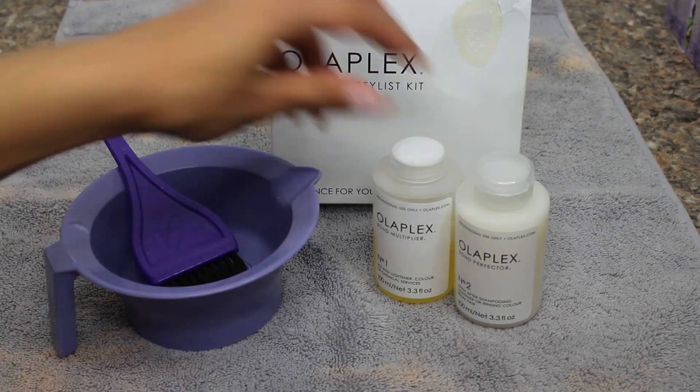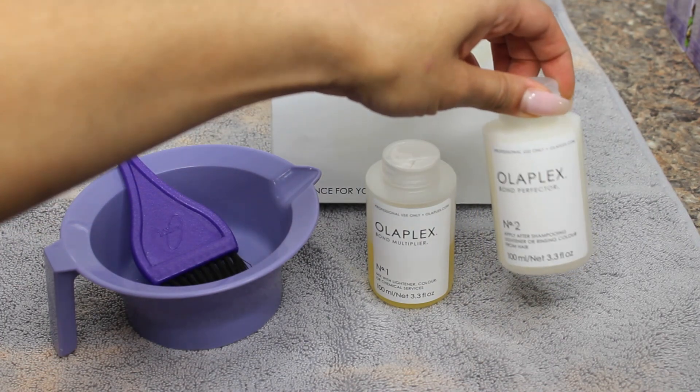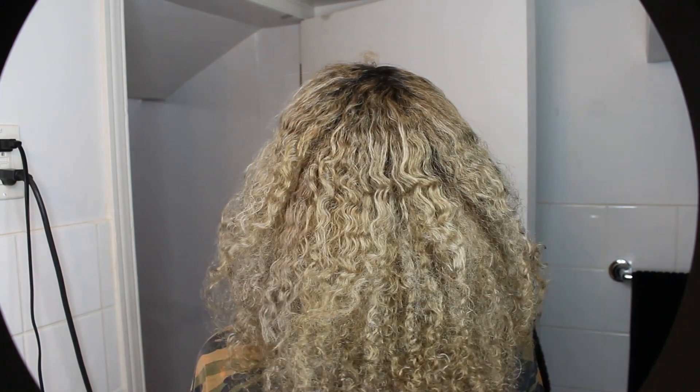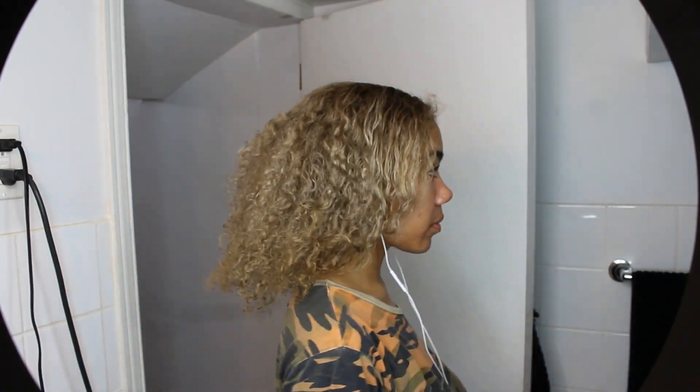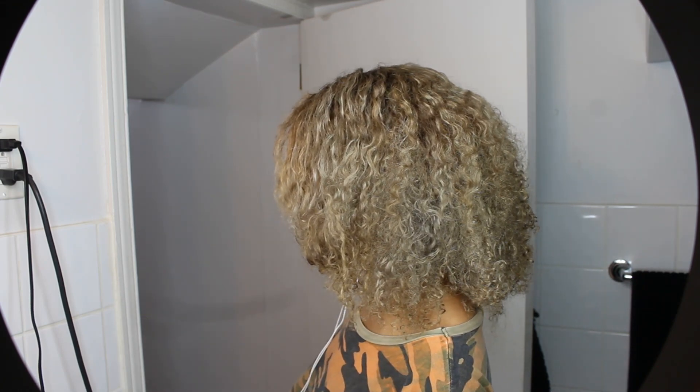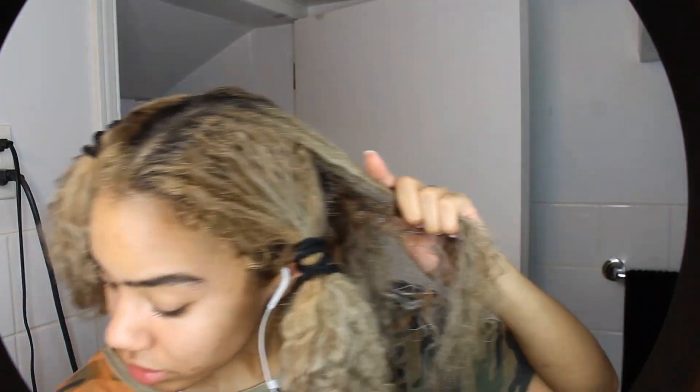Of course you're also going to need a coloring bowl and some olaplex. The olaplex is for my own hair — I'm not using it on my extensions — but it's so helpful during any color process to maintain hair health. Here I'm showing you what my hair looks like prior to dyeing. I got it to a really nice ashy blonde, but even though I was happy with the color, the health of my hair was really suffering. I always begin by sectioning my hair into four sections, which helps you not get overwhelmed.